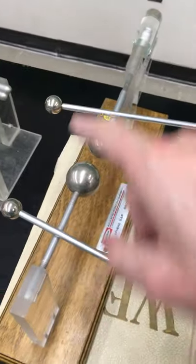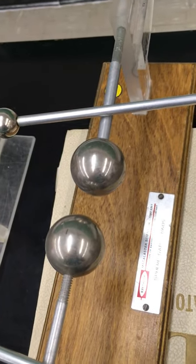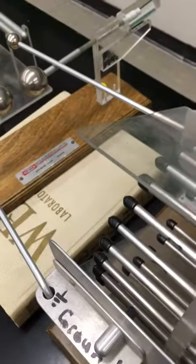I have it connected to the spark gap, and I have two metal spheres that are located a little distance apart from each other. And if I generate enough charge across that gap, I'll get a spark. Air will break down and become ionized and allow current to flow.